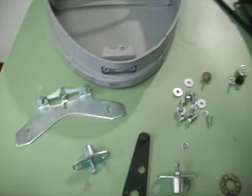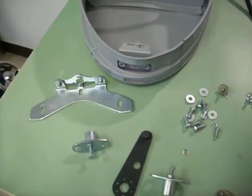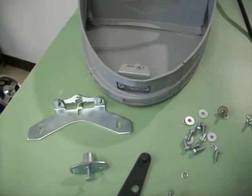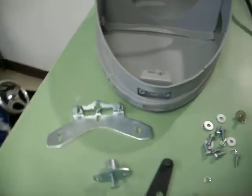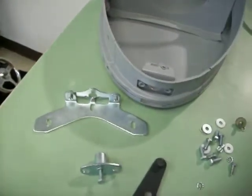I kind of want to show the hardware, because to me, the hardware is like one of the most important things on these headlights. I've seen too many problems where people didn't have the right hardware, and it would always come loose on them. They won't work properly if this base isn't solid, locked in there with the correct hardware.